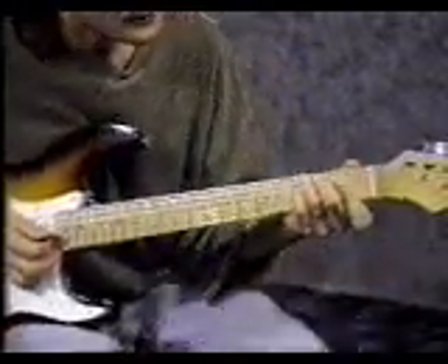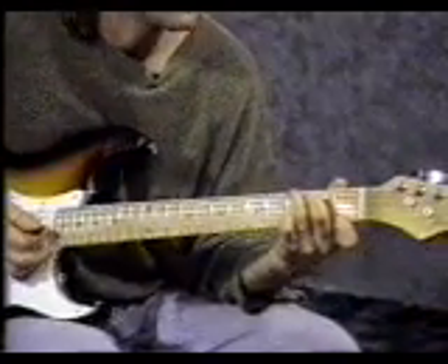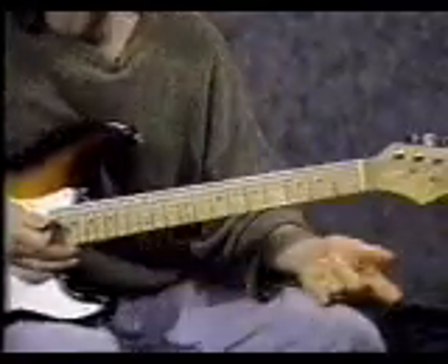Finally, for the last chord in this progression, start with your pointer finger on the 1st string 1st fret. Middle finger on the 5th string 2nd fret. 3rd finger on the 6th string 3rd fret. Strum four times. That's called a G7 chord.